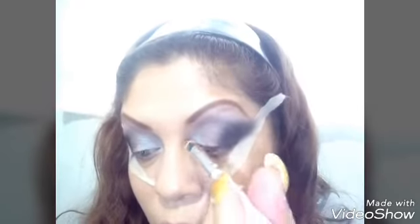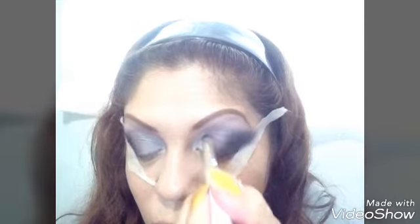We blend it evenly, girls. I keep blending — the black color, I find it very satisfying to blend. We blend it obviously, and you know it's edited. Then I take a white color but it's a matte white, and I place it at the edge near the tear duct.